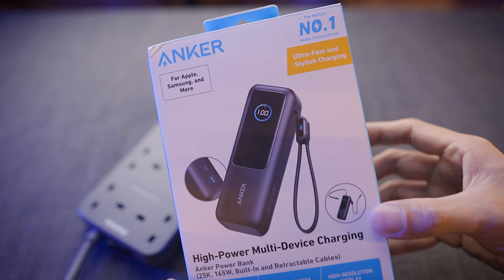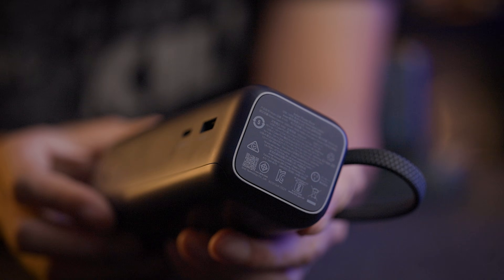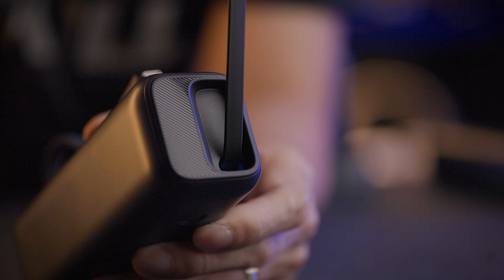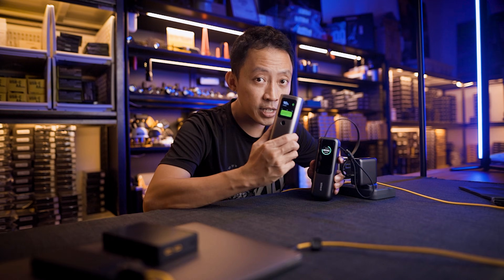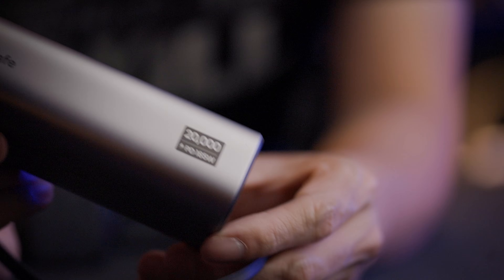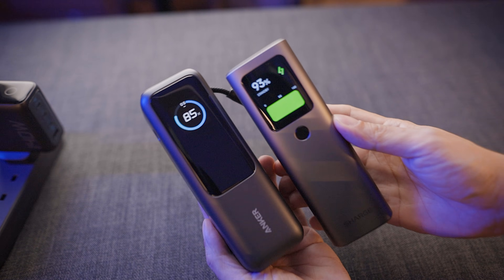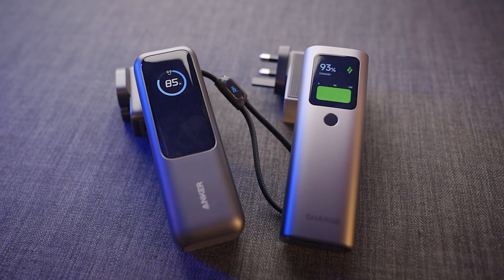Pro tip: the actual usable capacity is not the number on the box — look for the rated capacity, which accounts for efficiency loss when charging. The Anker with 16,000 mAh rated capacity will charge a MacBook Pro 16-inch about one and a half times, or an iPhone about four times. The Charge with its 11,000 mAh rated capacity will charge that same MacBook about once, or an iPhone about three times. If you need maximum runtime, the Anker wins. There's also a cost difference, but the Charge is 90 grams lighter.